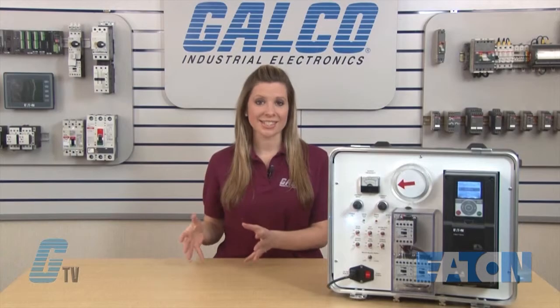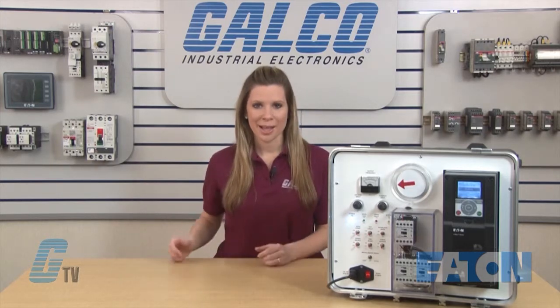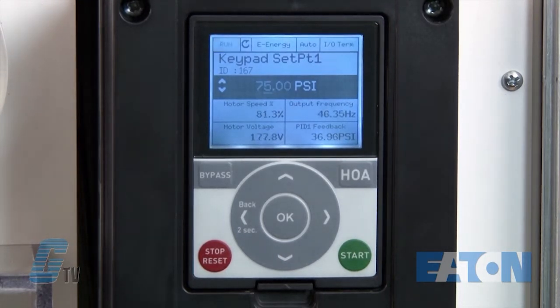Once my motor is asleep, falling below the set point of 75 PSI will not signal the motor to wake up and begin running. My pressure will continue to drop until I get below 65 PSI, in which the drive will signal the motor to wake up and begin ramping up to speed.